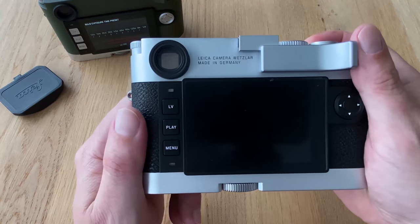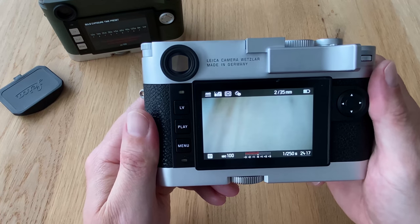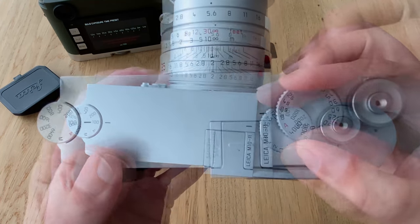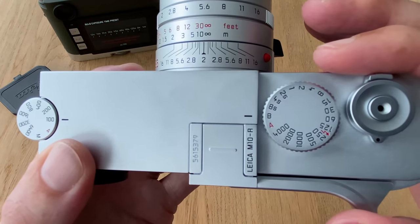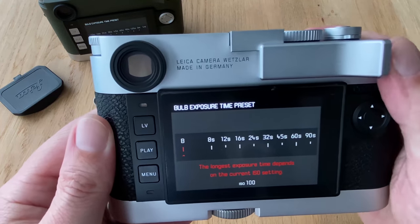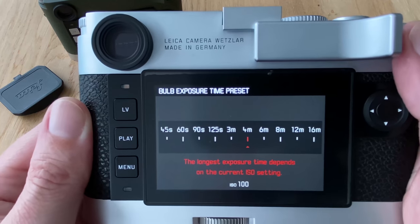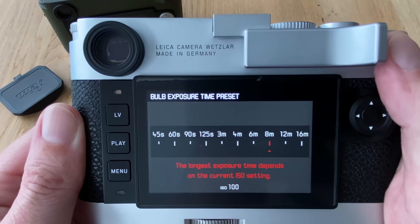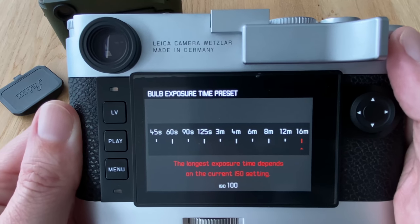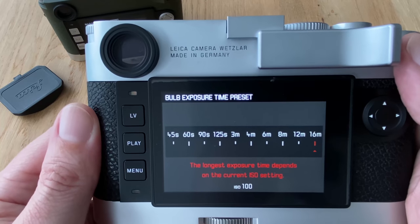Now let's see what the M10R does. Switching it on and going to B, we push the button — and here we can go not only to four minutes but to six minutes, eight minutes, twelve minutes, sixteen minutes. That's pretty cool: much more optionality for taking long exposures.